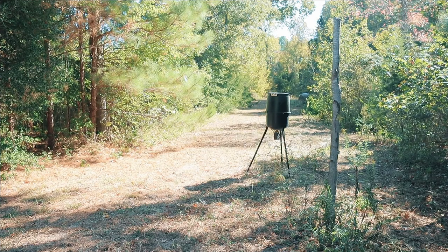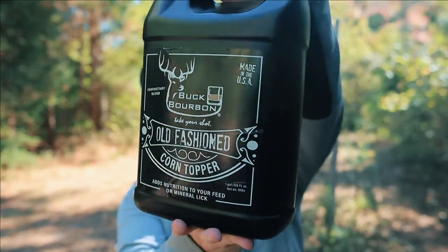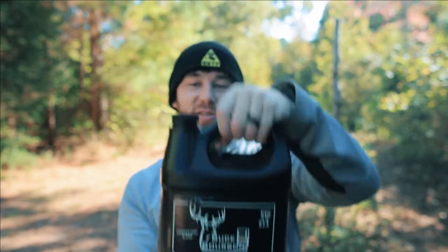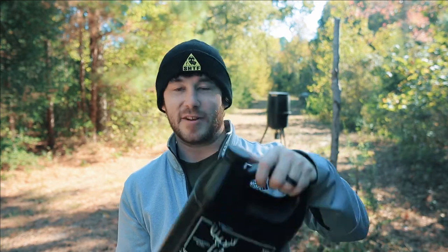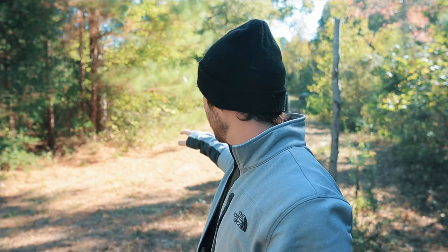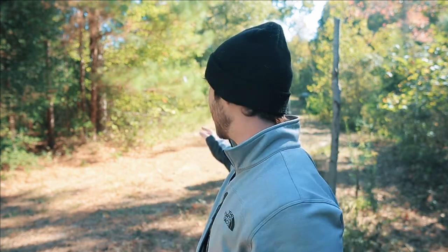To pair with it, just like we did in the first video, I got some Buck Bourbon Old-Fashioned. The Buck Bourbon did so well the first time bringing in those three does I hadn't seen all year, so I said get this stuff again. I haven't tried the Corn Topper yet, so we're going to try that today. I'm going to put out the Big & J and then sprinkle the Buck Bourbon everywhere around it right in front of the camera.